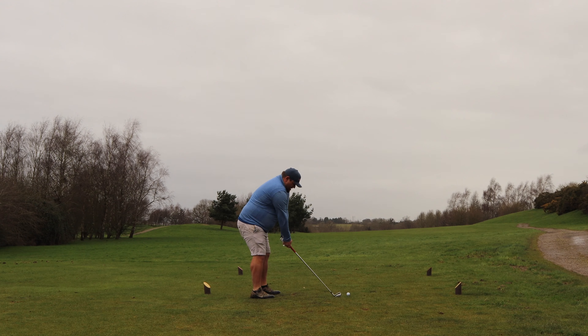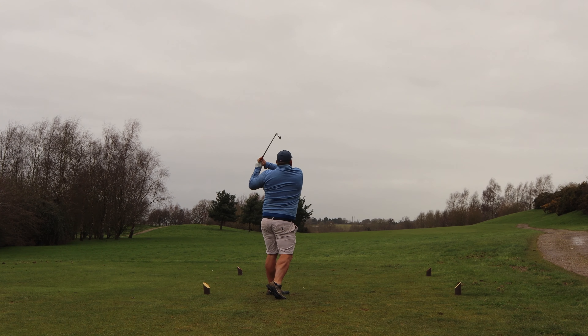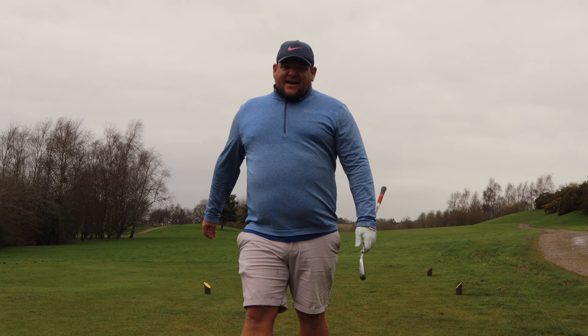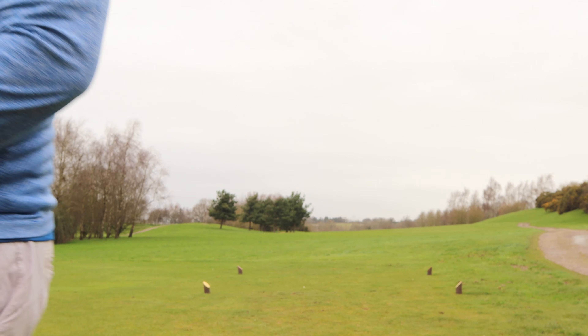Teed up a touch. Would you believe it, we've missed the fairway straight off the first hole. We're in the rough on the right hand side. So that's not the perfect start when thinking about trying to hit fairways. First iron off the tee, we pushed it right into the rough, maybe in the trees in fact. We'll have to have a little look when we get down there.